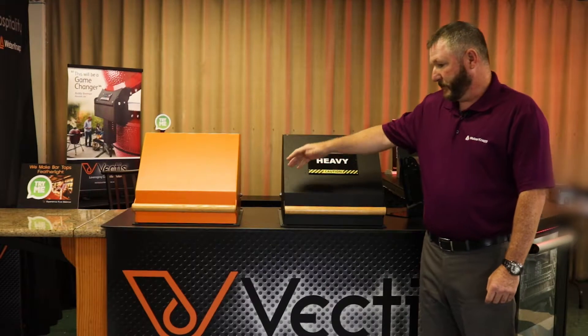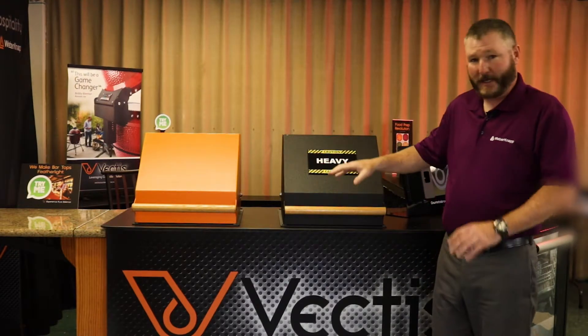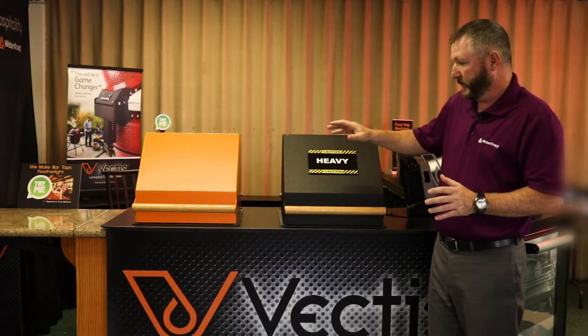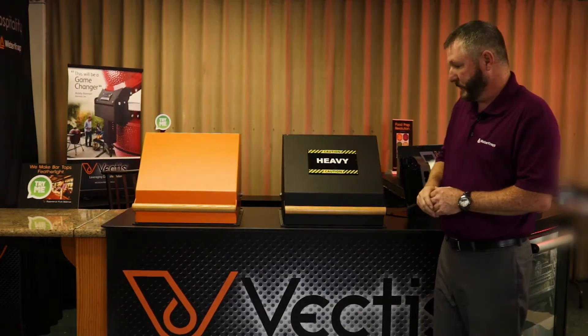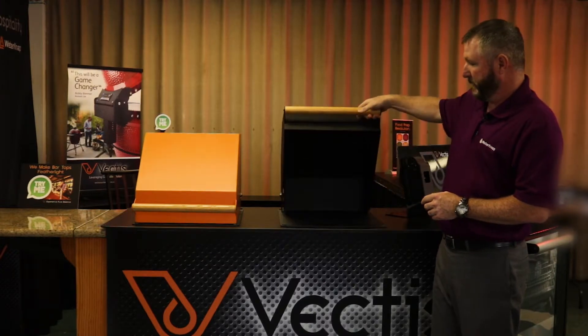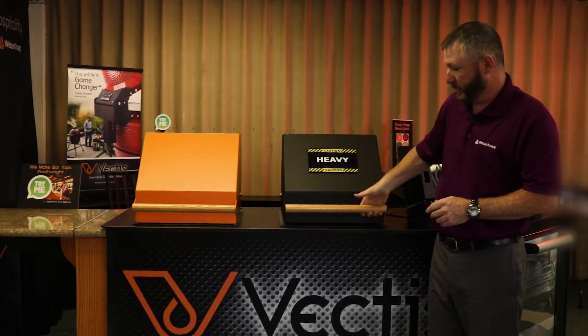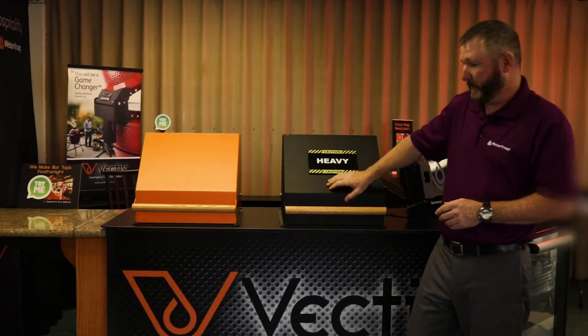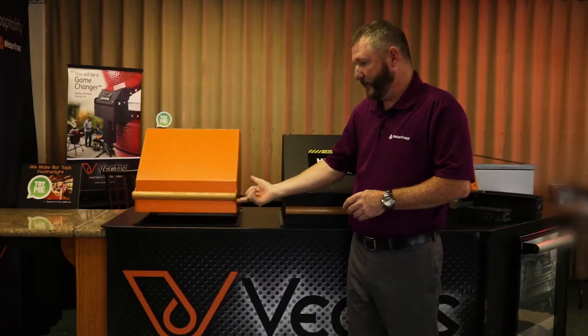These two grill lids are the exact same weight and everything, except one is black and one is orange. This one does not have a counterbalance on it — you can see it's pretty heavy, and if I were to let go it would just slam right down. This is an example of a lid without a counterbalance, and this is the exact same lid with a counterbalance.